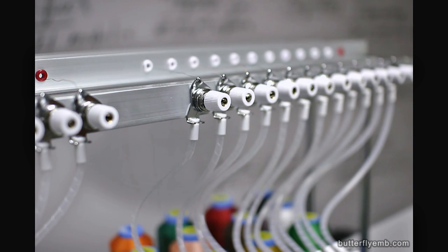When everything feels smooth, then you can sew and sew well. That's it for thread feed, thread tension, and thread smoothness. This should be roughly the same for the single-head as well as the multi-head. Good luck!